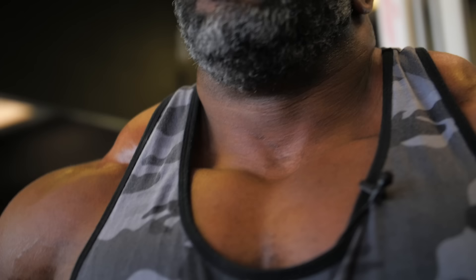Hey, IFBB Pro Johnny O. Jackson here. I'm known for my traps more than any other body part. I'm gonna give you two exercises that I think is pertinent to grow big, thick, and awesome traps like I have.